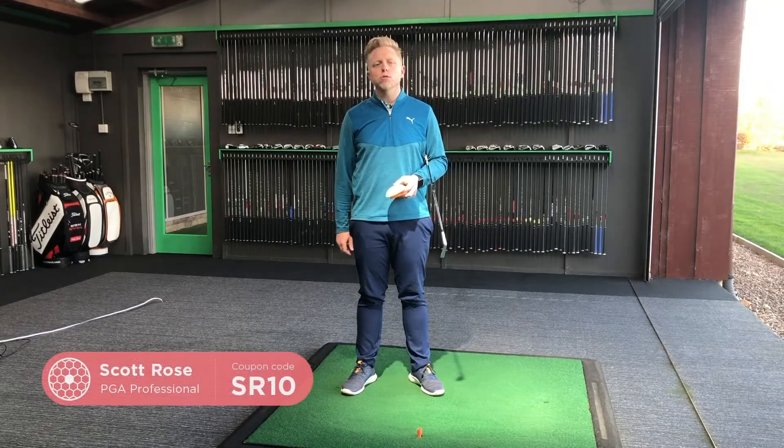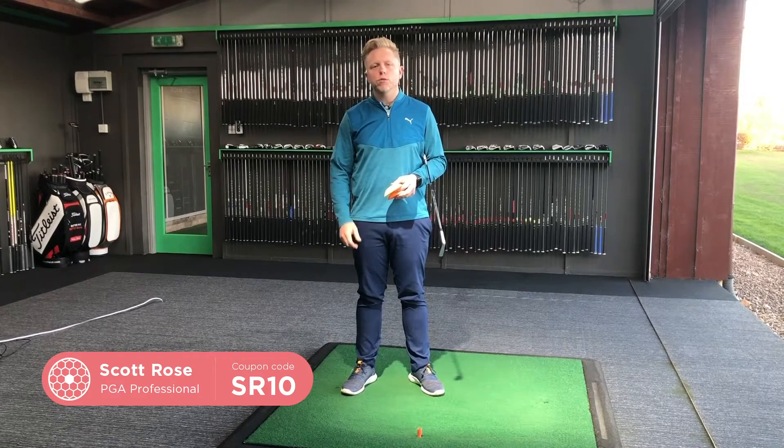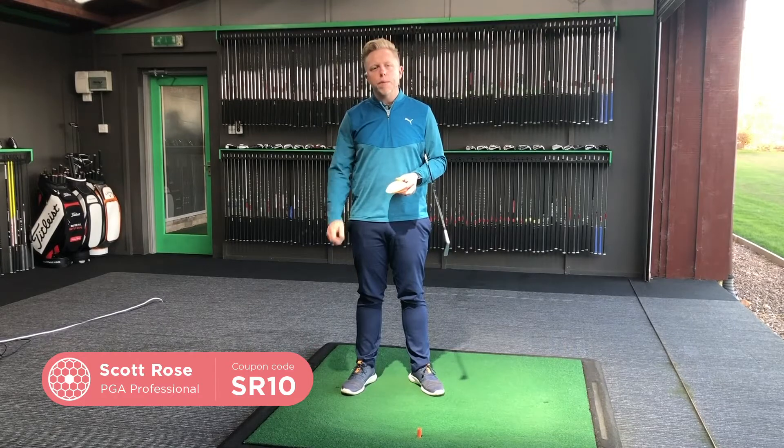Hi everyone, my name is Scott Rose, PGA professional and ambassador for the Force Pedal. Today I wanted to put together a little video to show you some of the ways in which I use the Force Pedal in my lessons.